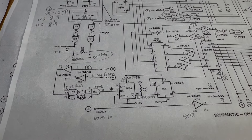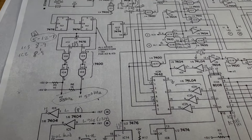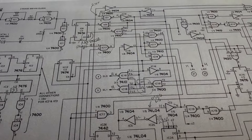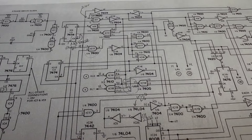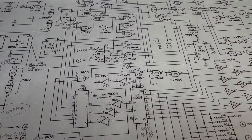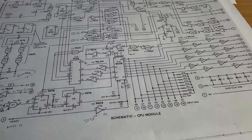So far I have not pinpointed the issue, but I suspect it might be a faulty 8008 microprocessor. I've gone ahead and purchased another one, and we'll continue with the debugging once it arrives. While we wait, let's complete the assembly of the computer by installing it into the enclosure.